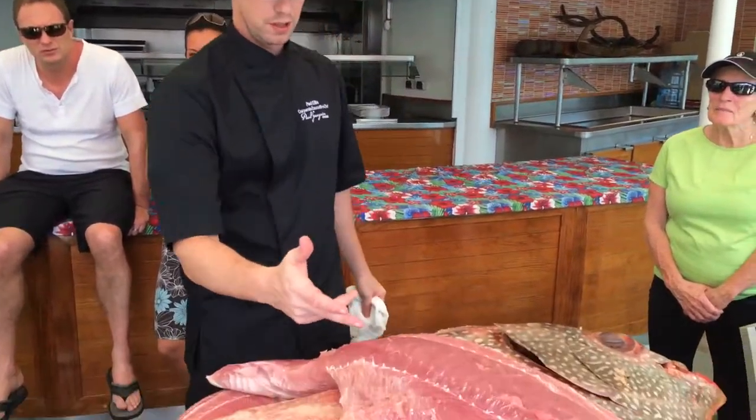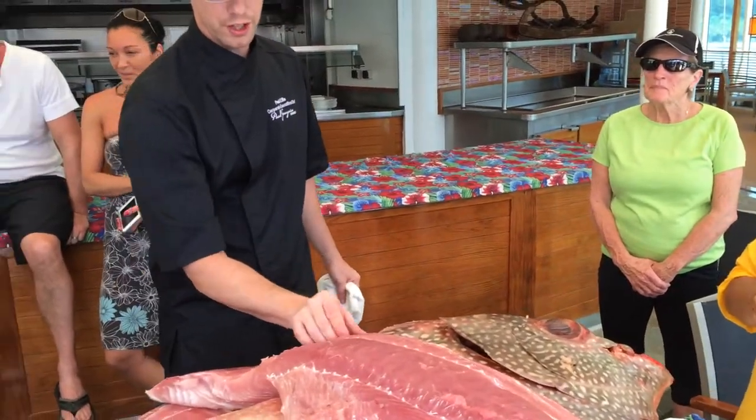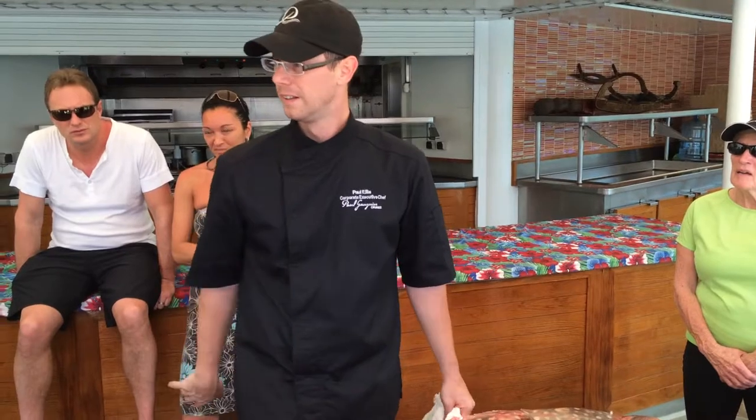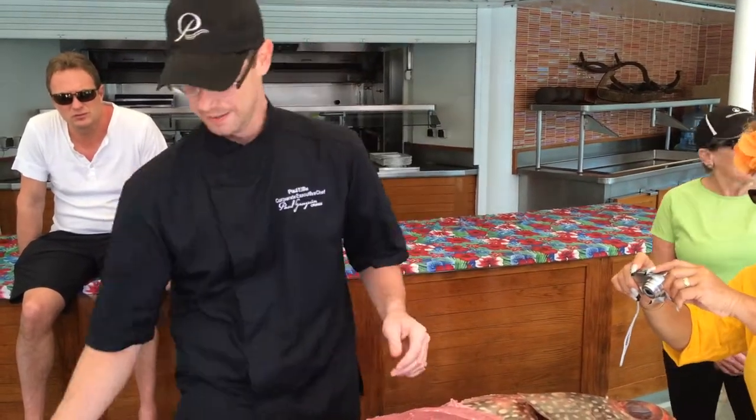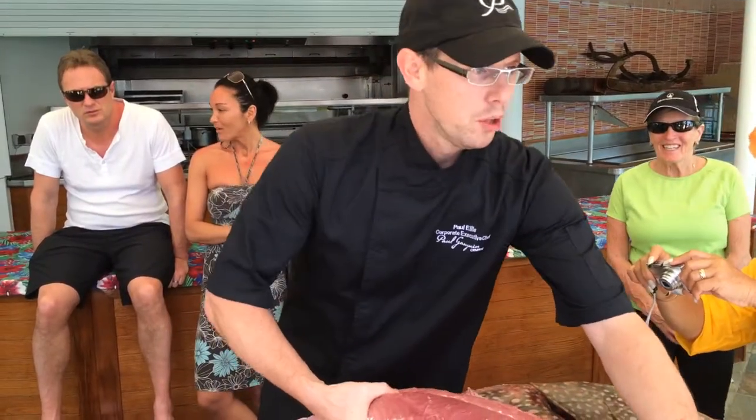We'll use the left and right side filet this evening for dinner. We'll yield about 90 portions out of it, and actually cover the main dining room pretty well. And that's the moonfish. Thank you. If y'all come a little bit close.